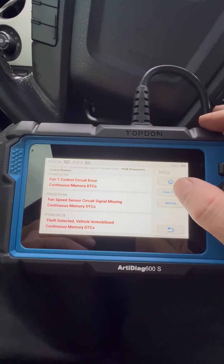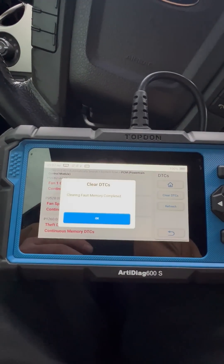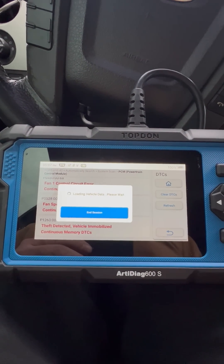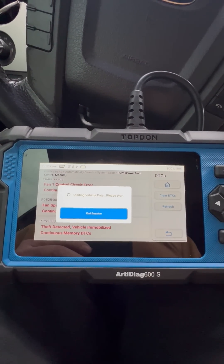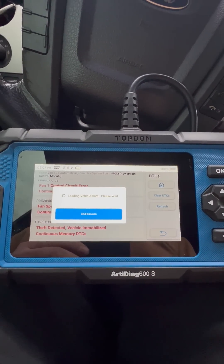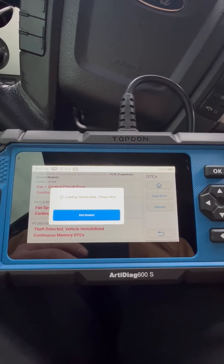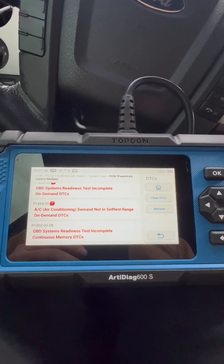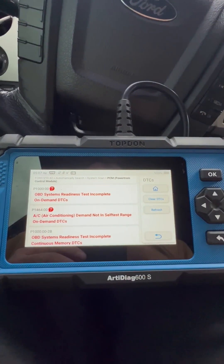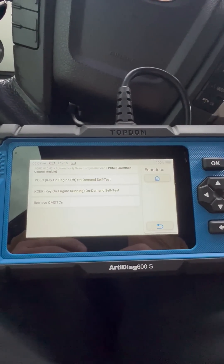We're going to clear here — yes. All right, so she's cleared out. We'll see if these codes come back. These are just reading — those codes went away, so we are good to go. All right, thanks guys.